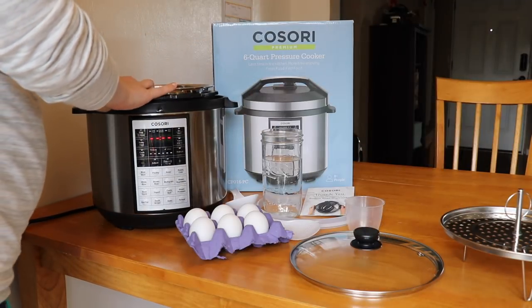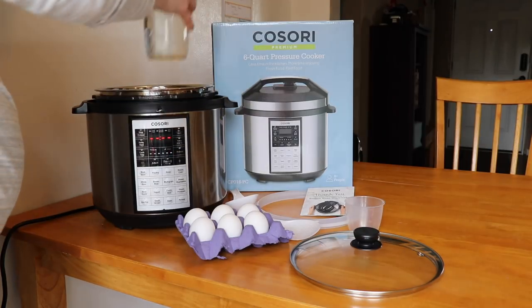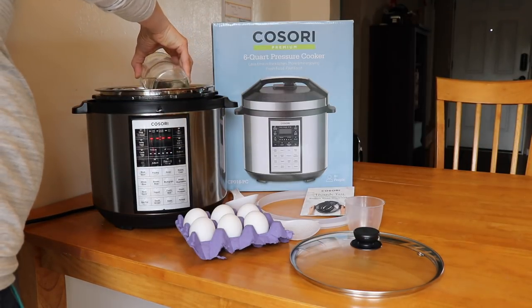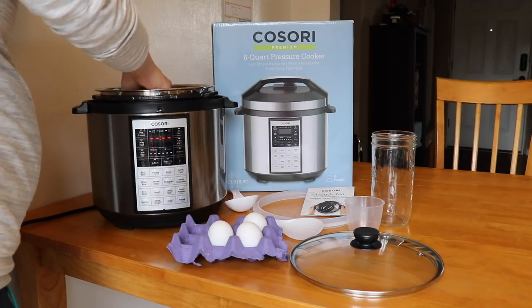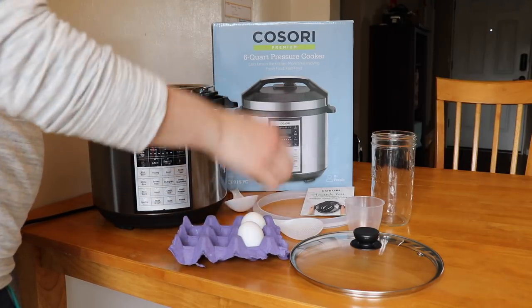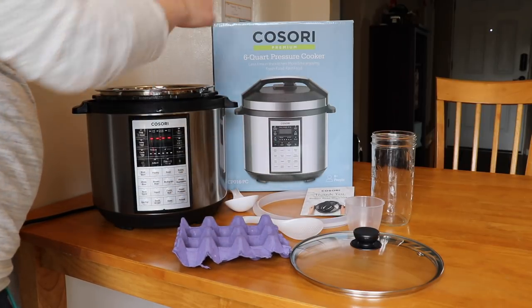I'm going to put in my inner pot, add my trivet, and add two cups of water. I'm going to do six eggs, just lay them right here on the trivet, and as the manual stated, cook them on the vegetable steam setting for seven minutes.